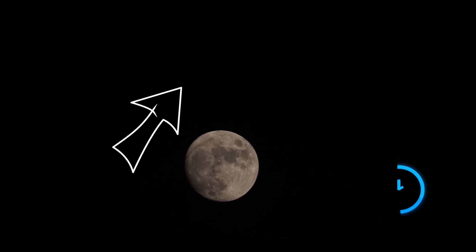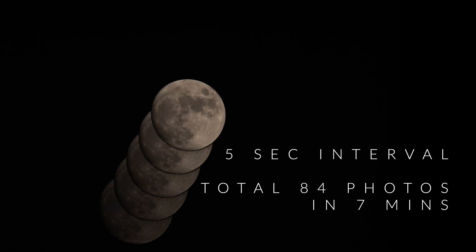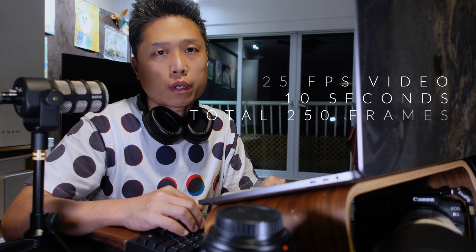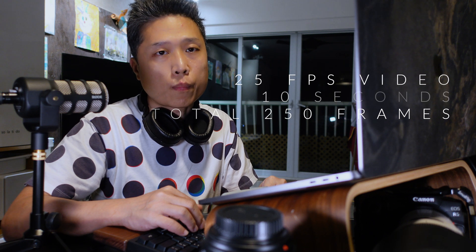The moon moves fast on your camera screen. Technically, it is due to the earth's rotation. Although you can use a tracking mount to offset the motion, I will not use that in this video. In my case, shooting at 800mm, the moon takes around 7 minutes to move across from the bottom to the top of the screen. If you shoot at 5-second intervals, you can take 84 continuous shots without moving the camera. However, if we shoot video at 25 frames per second for 10 seconds, there are 250 frames. That's the reason we shoot video rather than continuous shots for planetary imaging.